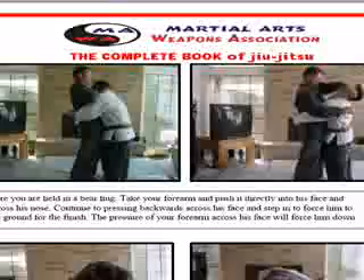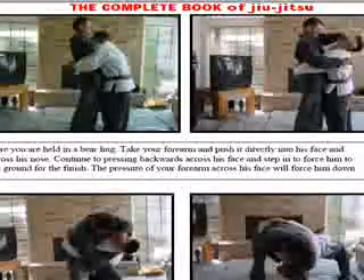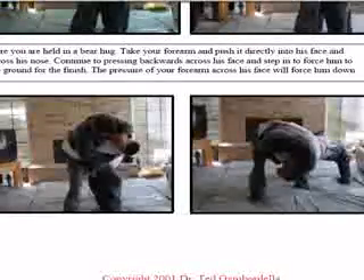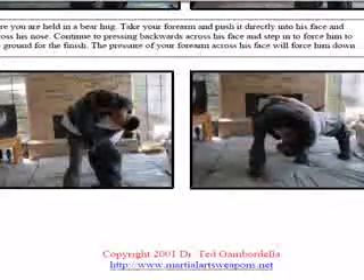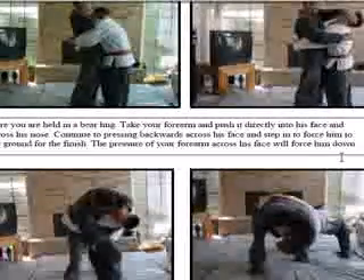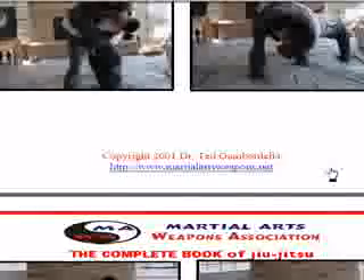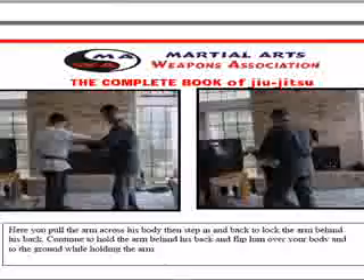I'm going to get him to back up and get away from me. I'm going to continue to press down. If I keep pressing on his face, I can actually start bending him backwards. I'm going to bend him backwards and press him down all the way to the ground. I'm coming here, smashing into his nose, keeping the pressure right on his face, bending him all the way down to the ground, and I can get away there.